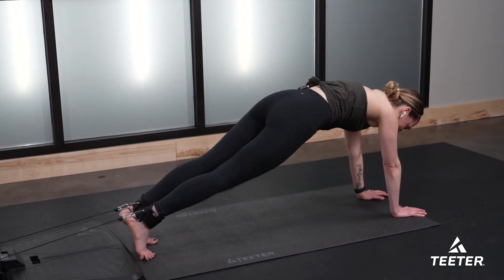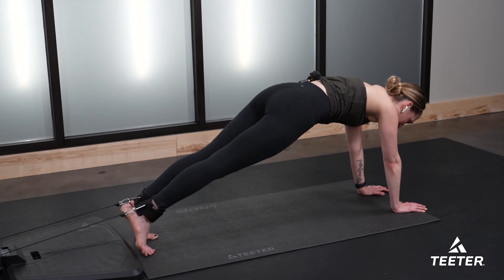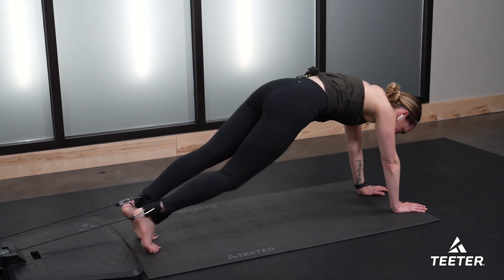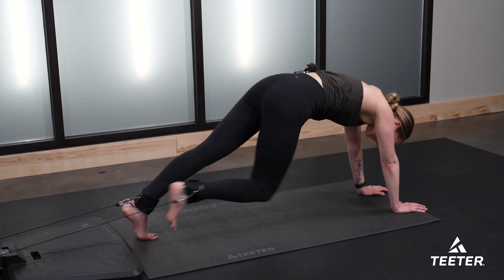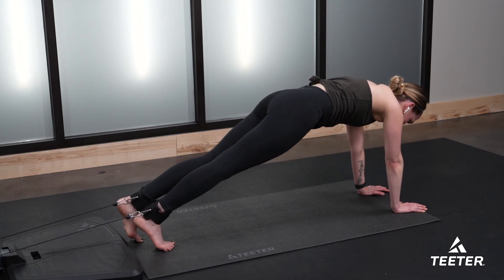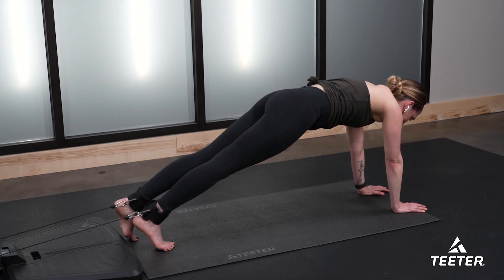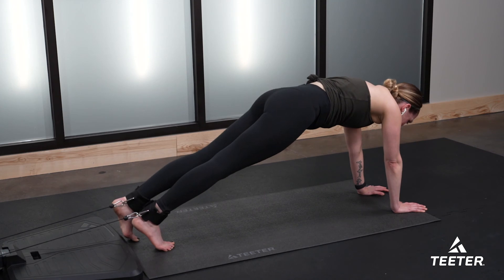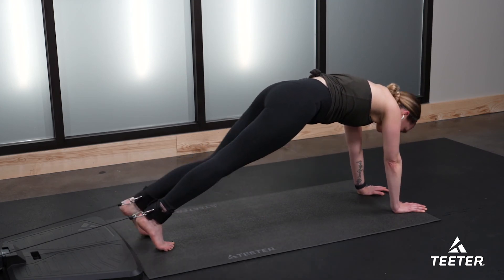Knee to nose — eight reps, that's it. Nice job — four, three, two, stay with me, last one. Eight reps on the other side, go. Seven, six — round your spine, press your palms on the floor. Four more, three more, two more, last one.